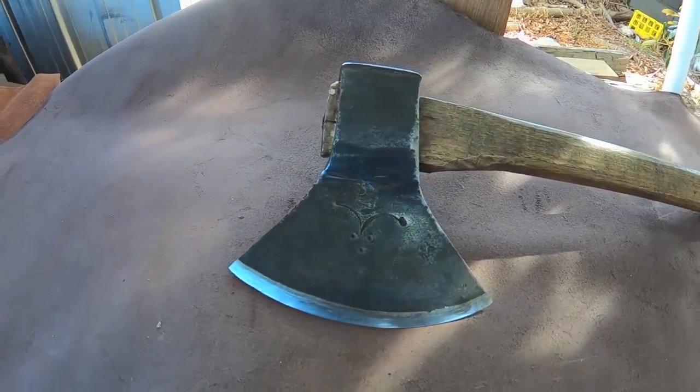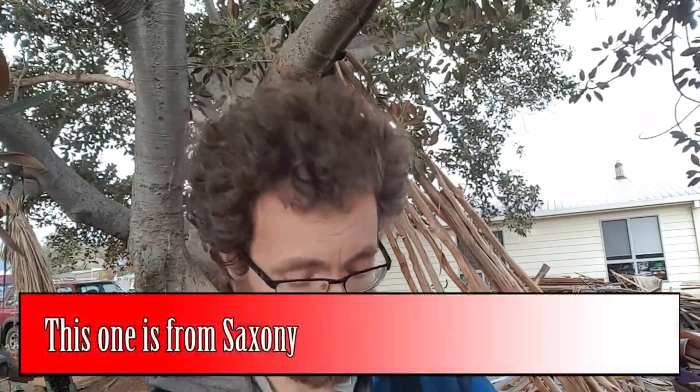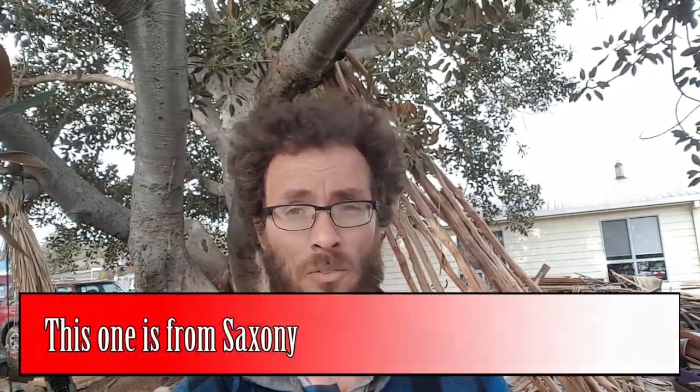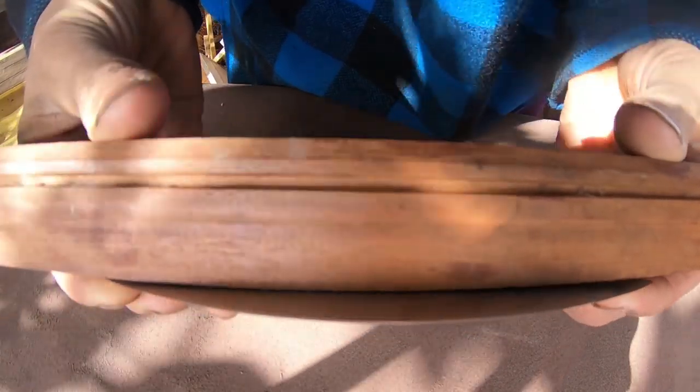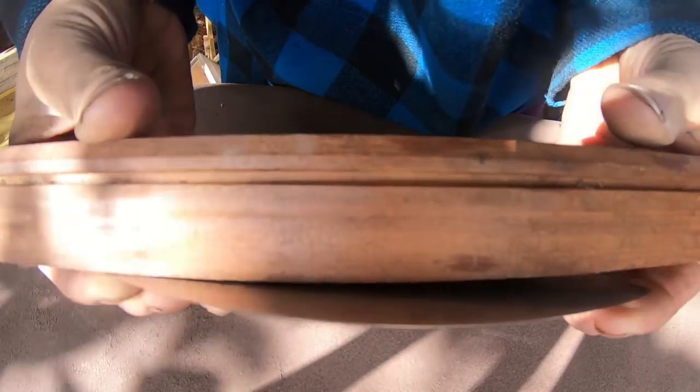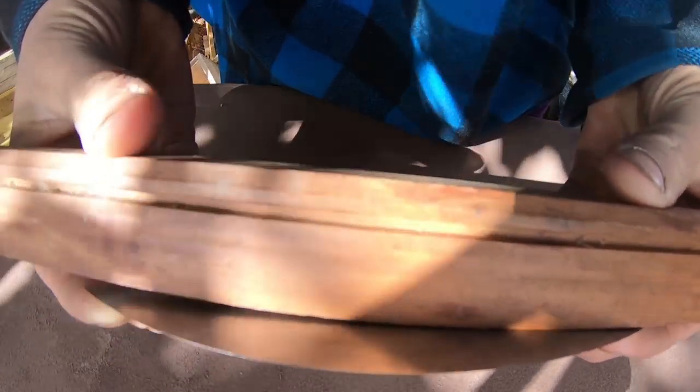First up is my Germanic hewing hatchet — I say Germanic because when this axe was made, Germany didn't exist. This style is used across all the areas where people speak German or any of its dialects. Beautiful hatchet, one of my favourites. All my axes are my favourites because if they're not my favourites, I sell them. If we look at it up against the straight edge, we can see that the bit is curved — the toe and the heel of the axe are curving away from the wood. When you're hewing with it, you're not going to leave a flat surface; you're going to leave a scalloped surface.